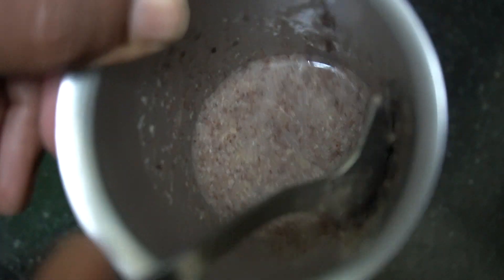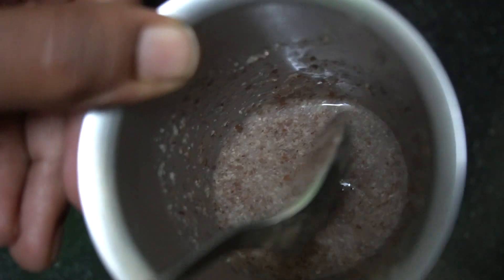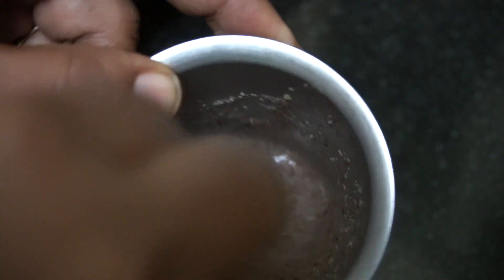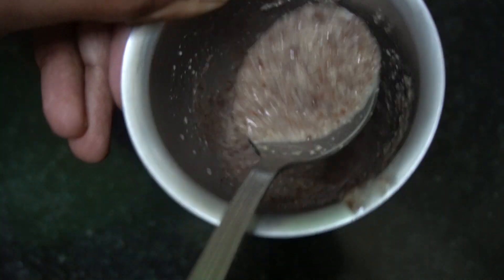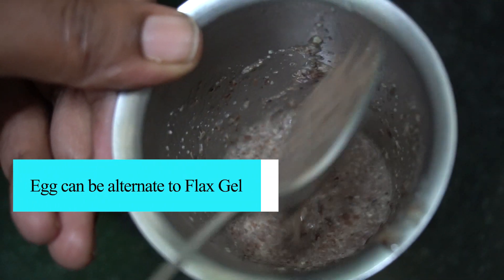We will be using this flaxseed gel for cookies. If you don't want to use flaxseed gel, you can directly replace it with a whole egg at the same weight. It's almost ready — you can see it has already got a jelly consistency. Let it rest for around half an hour.